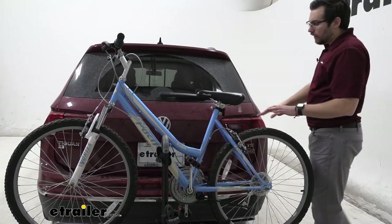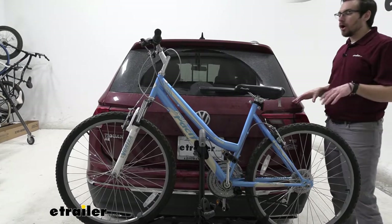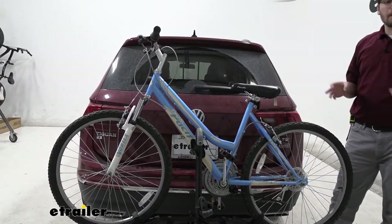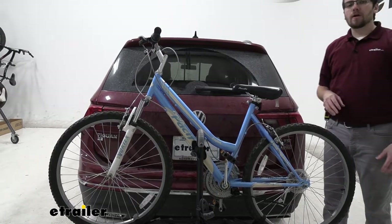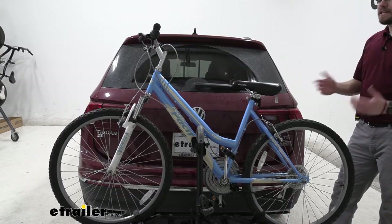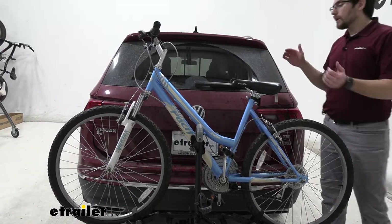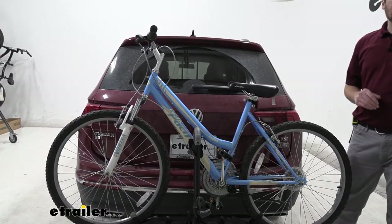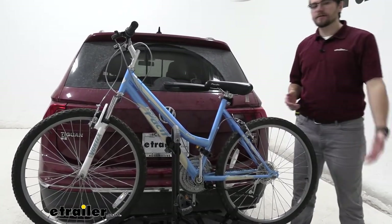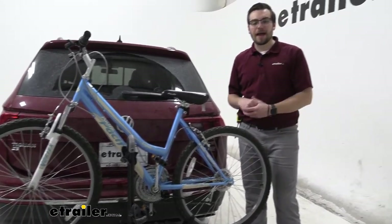It's not interacting too poorly with our taillights yet, but as we get four bikes on here, you're definitely going to see a loss of visibility. We do have that top brake light letting people know when we're braking, and those reflectors as well. Now a big limitation of this rack is the fact that it can't actually tilt away with bikes on there — we're not going to be able to open up our hatch without first taking off our bikes, and that can be a no-go for some people.